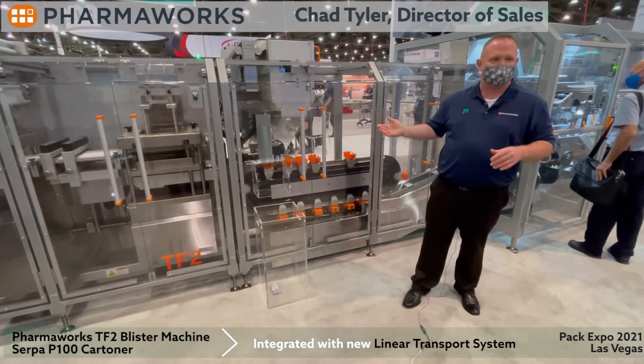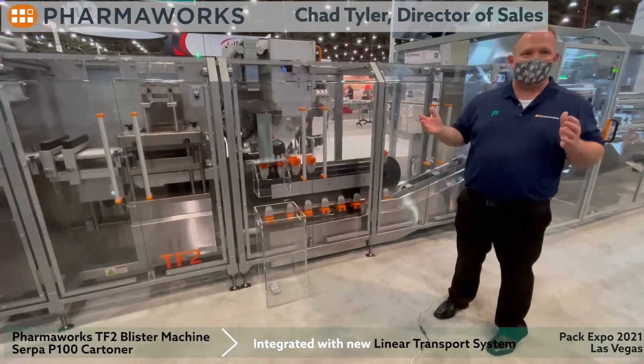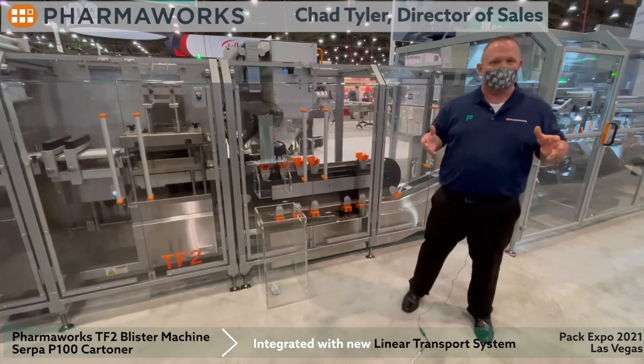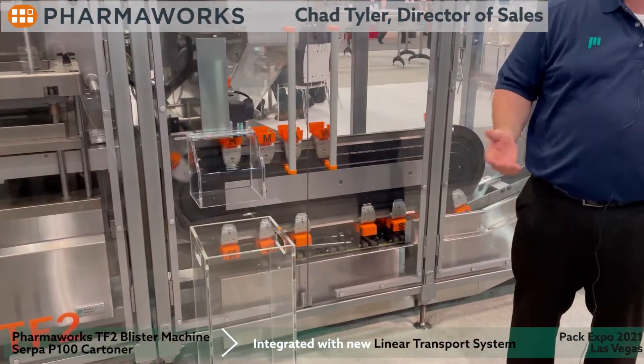We have a nice rejection system on here as well. But what I'd really like to talk about is we have two asynchronous machines that we're going to synchronize up with the Beckhoff linear transport, often referred to as the XTS.